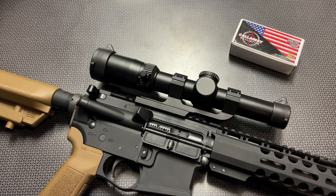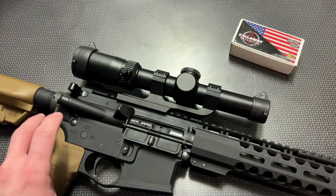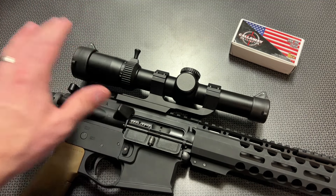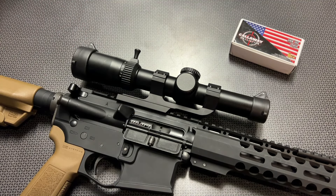All right guys, I'm back today with a brand new 1-8 LPVO with an offset mount, flip-up lens covers, and a detachable throw lever, all included in the box at a very reasonable price from the company CV Life. If you follow the channel, you'll know I've been reviewing a lot of their optics lately, especially their LPVOs, and they've always been a great value for money.